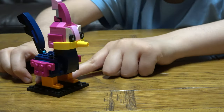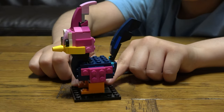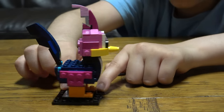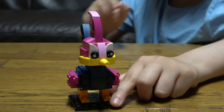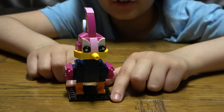There you go, now it's finished. We have finished Roadrunner. So I hope you guys like it. Subscribe to see my videos. Bye guys, see you.